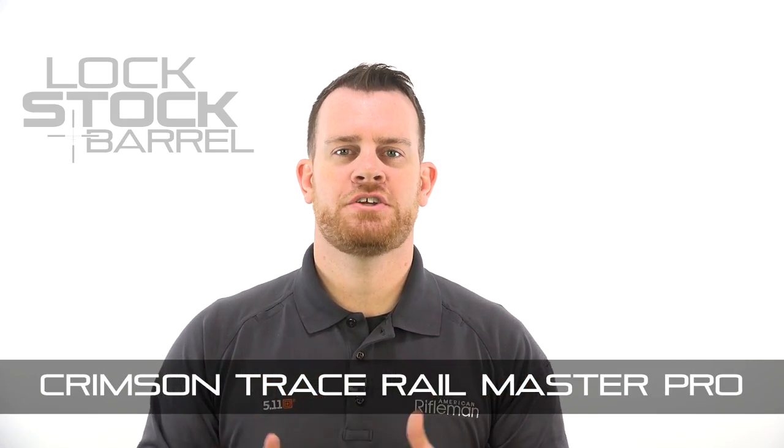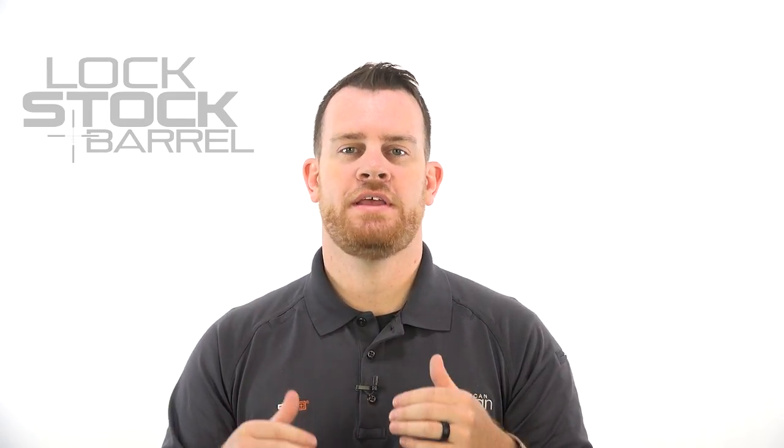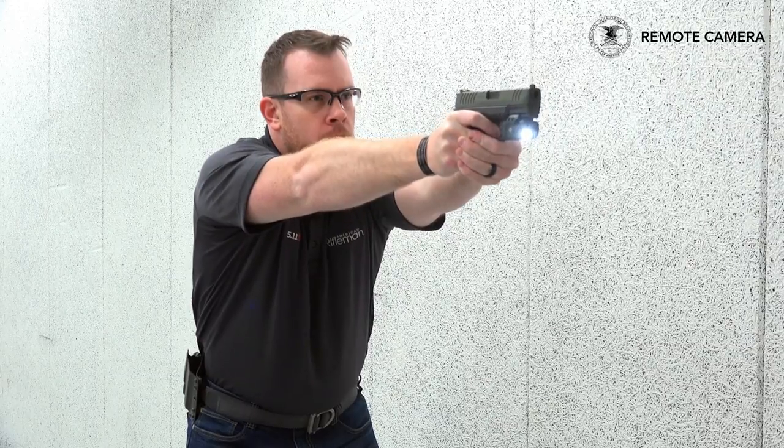Last week we gave you a little bit of an introduction about pistol mounted lights on everyday carry handguns. Today we're going to take a closer look at the light and laser module I've chosen to run during this evaluation.